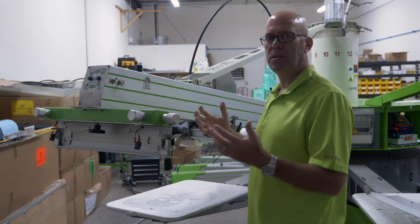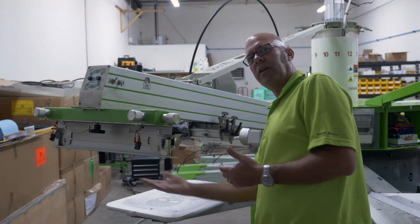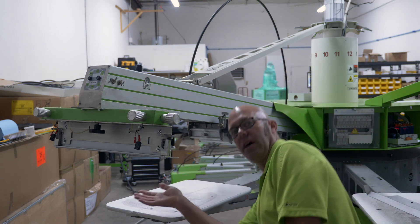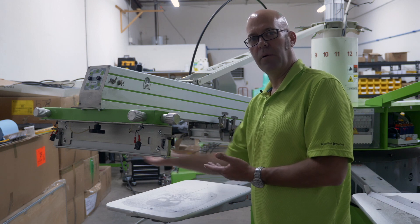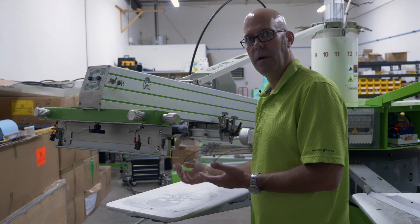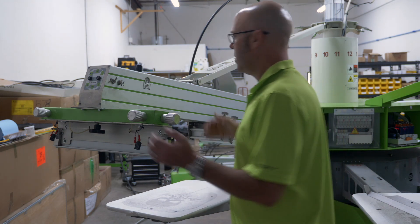Why is this so nice? This is nice so that if I need to clean my screen, I can get under it without having to go all the way down to the floor. I can also tape off my registration marks after setup. It's very ergonomic, very helpful.